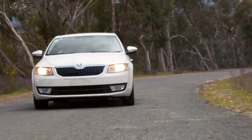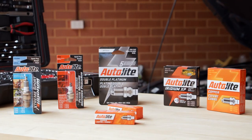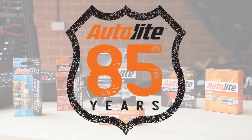Proven performance. Real value. Made easy. With Autolite. At Super Cheap Auto.